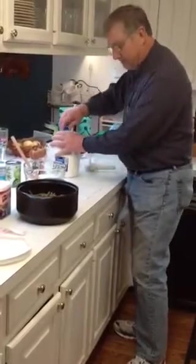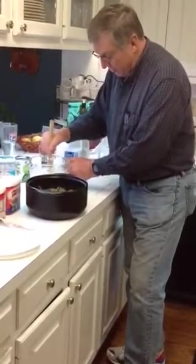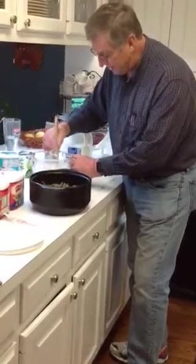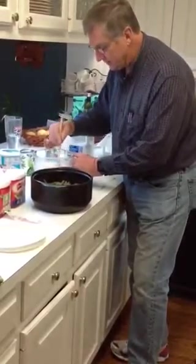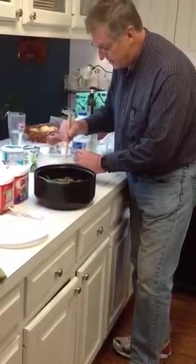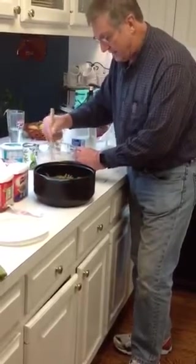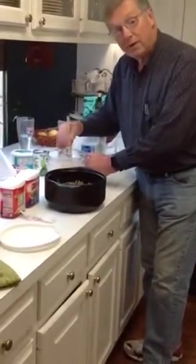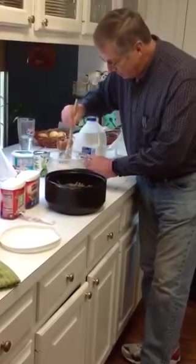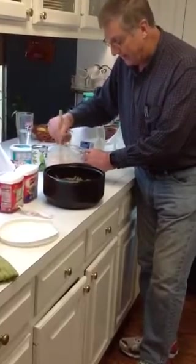I'm going to stir that together in the classic batter bowl to make a thin soup to go over the green beans, then mix everything together and add some cheese, onions, salt, pepper, and all kinds of great stuff. I've always made this in the oven but I'm trying it in the slow cooker base this afternoon.